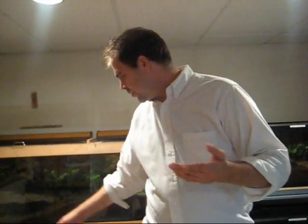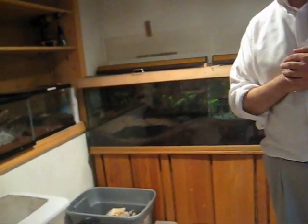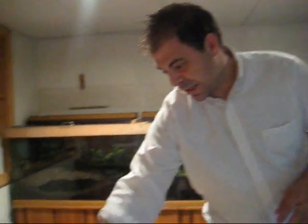My thing is your tarantulas eat what your feeders eat. I feed them all dubias. They get carrots, lettuce, oranges — oranges make the dubias breed better. All the vegetables, cheap cat food because it's got low calcium. What I do is gut-load them: I put them in a container like this, they eat, and then I feed them to my tarantulas. I think it helps a lot.